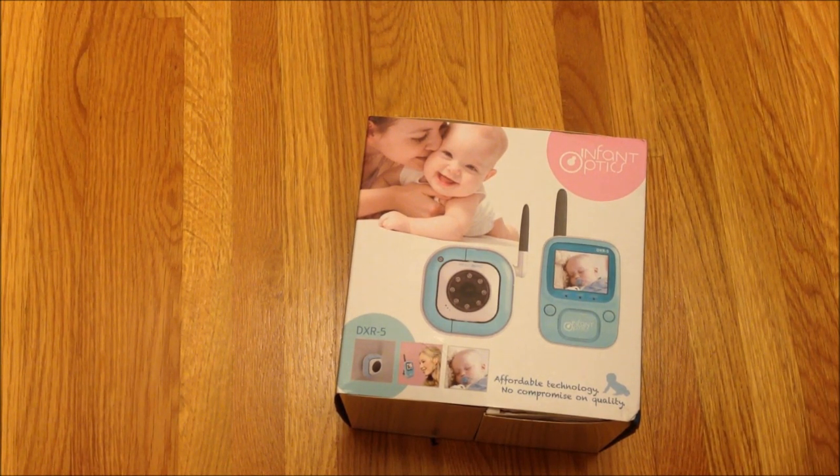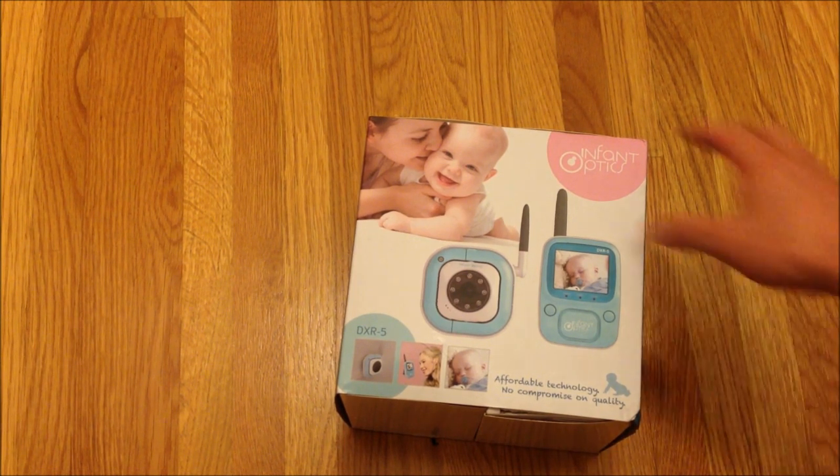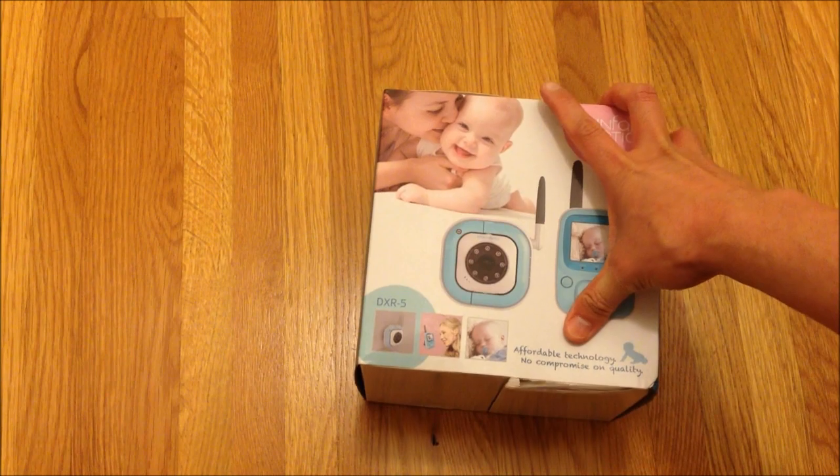One of the reasons I got it was because supposedly it retails for $300, but Amazon is currently selling it for $100. I didn't feel like buying a Summer Infant Video Monitor — it seems like Summer is by far the most popular one, and those go for over $200. So I figured I might as well give this one a shot.